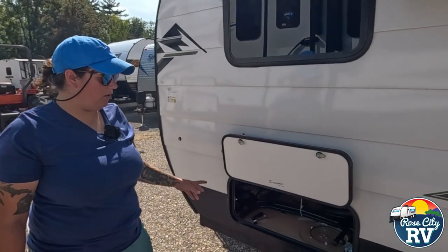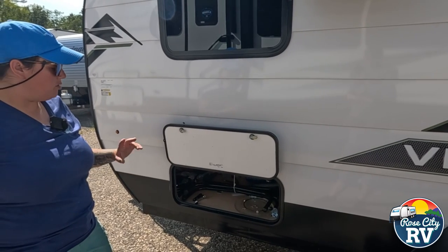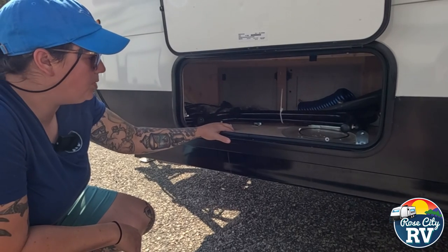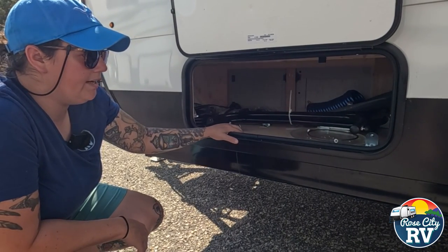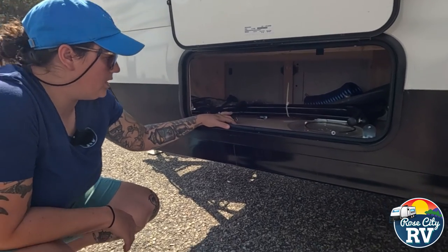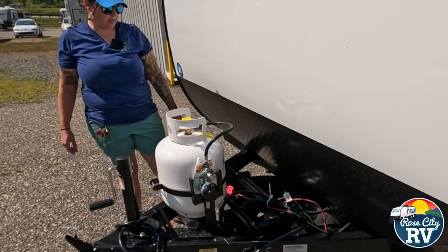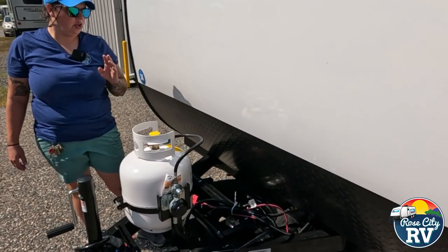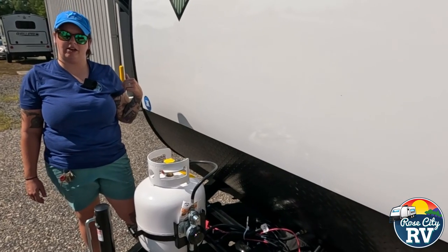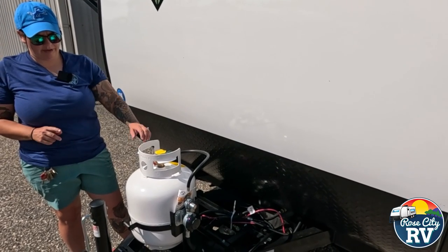Coming over here we have our outside storage. If you remember inside, I opened those cabinets underneath the couch — you could see the light coming from outside because this compartment was open. So this is the outside storage located right here. We have those cabinet doors plus a little table that comes with this unit — you can pop that up under the awning, inside, or at the outside kitchen. Some extra accessories that come with it are stored inside here. Underneath here is our spare tire location. Honestly I don't love this location — if you're an off-roader, I'd highly suggest relocating it somewhere else. If not, that won't bother you. And then we have a single 20-pound propane tank.